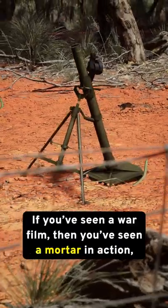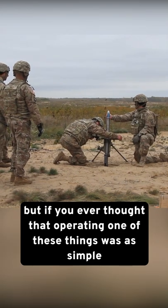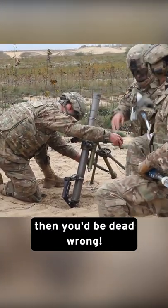How do mortars actually work? If you've seen a war film, then you've seen a mortar in action. But if you ever thought that operating one of these things was as simple as plopping it on the ground and pointing it in the direction of the enemy to let loose some rounds, then you'd be dead wrong.